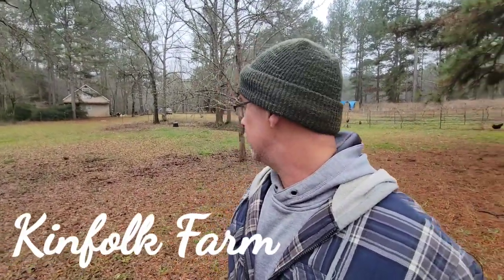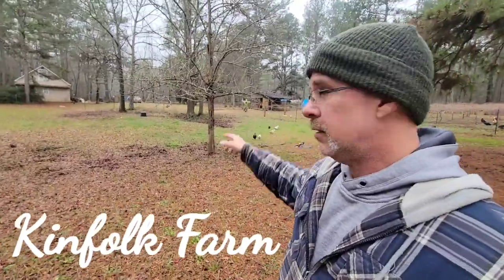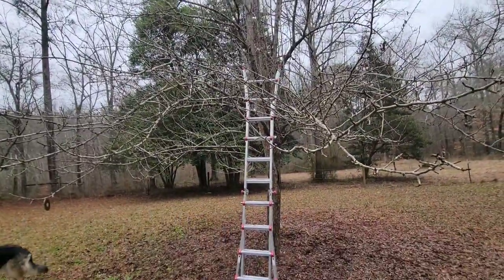My plan today is to prune a couple of these pear trees — that one and that one.